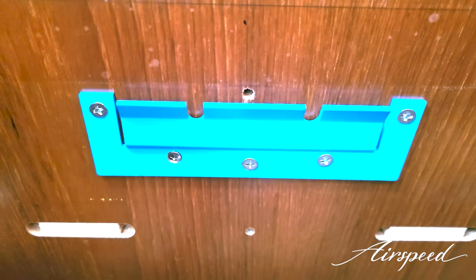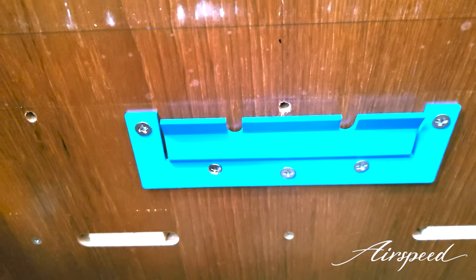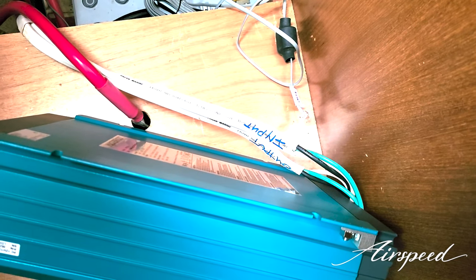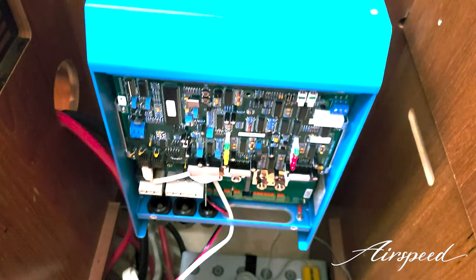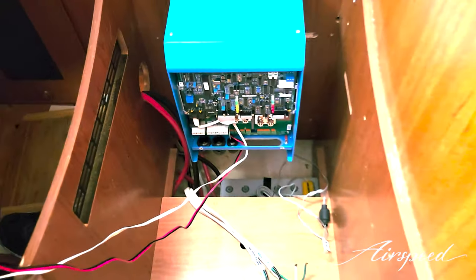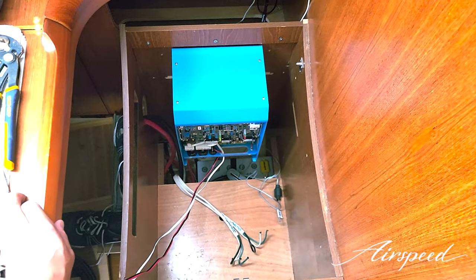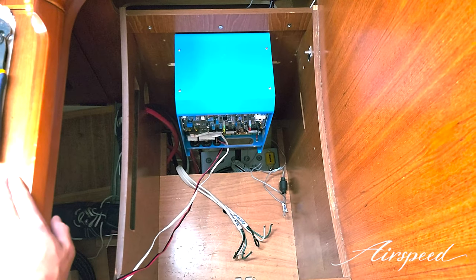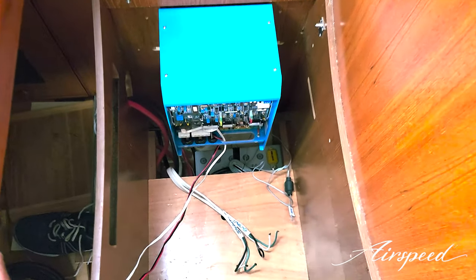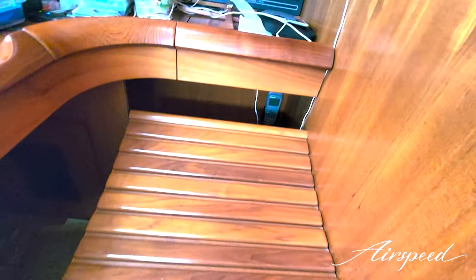I've got the mounting bracket mounted to the back of this little divider bulkhead here. We're going to take the AC in and out from the old inverter, put those aside, and get ready to install the new Multi Plus. This looks like a pretty nice dry fit — you can see the environment it's in. Not the ideal environment if you want the truth; it's pretty warm in here, but what option do we have? The chart table seat cover fits just fine, which is good news.